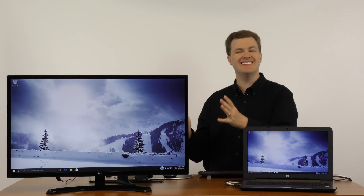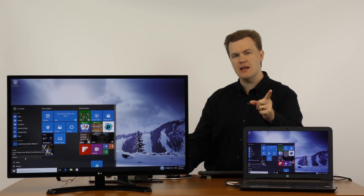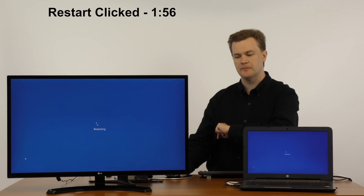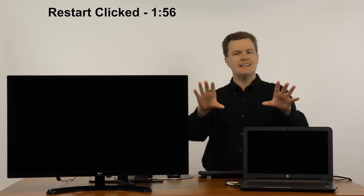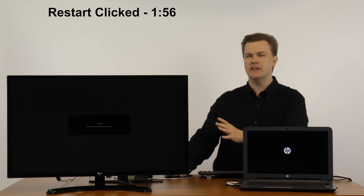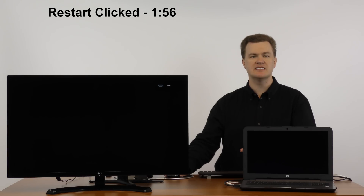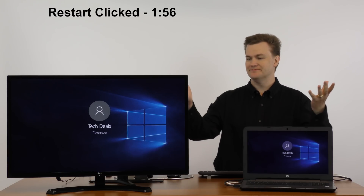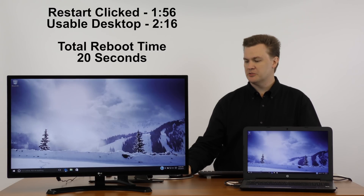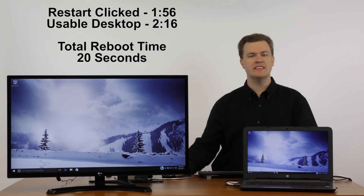So we're here in Windows. The first thing I'm going to show you is reboot performance. I just finished filming first boot and Windows update, so I've not done anything to the machine since then. I'm going to come down to the start button, click Power, and time it from when I click Restart. I won't time it live while I film, but when I edit this I'll put the times up here. And there we go — we're in Windows. Is it usable? Yeah, fully.